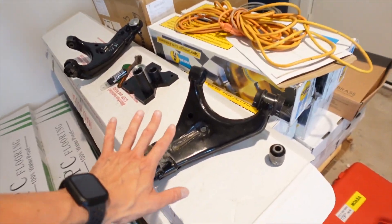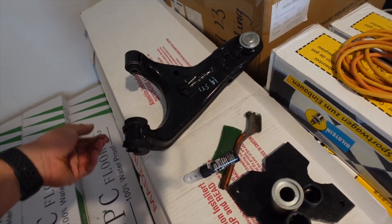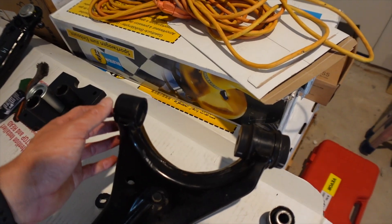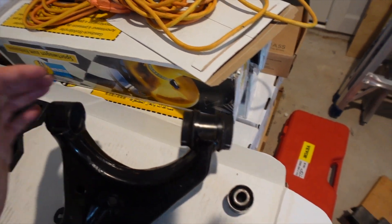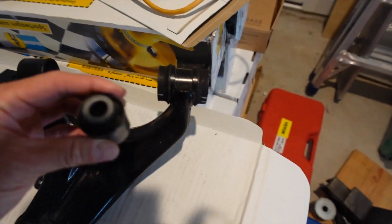Here is the upper control arm. This was the one I used a long time ago to test on — it's completely messed up. I actually ended up practicing putting the bushing back in. It was really hard to get this bushing out. I guess there was some adhesive on there or something. I really don't know, but it was really tough to get out.